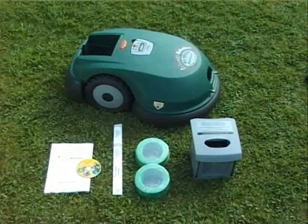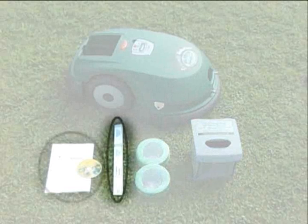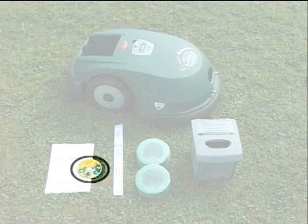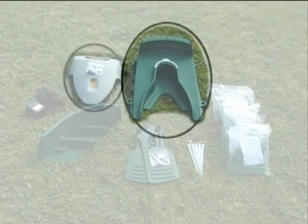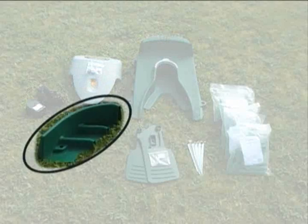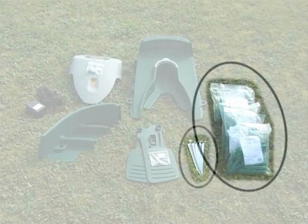The following accessories are included with the Robomower: power pack, perimeter wire, robo-ruler, operating and safety manual, and CD. In the charging station box, you will find the base, cover, power supply, fence, wheel supports, stakes and pegs.